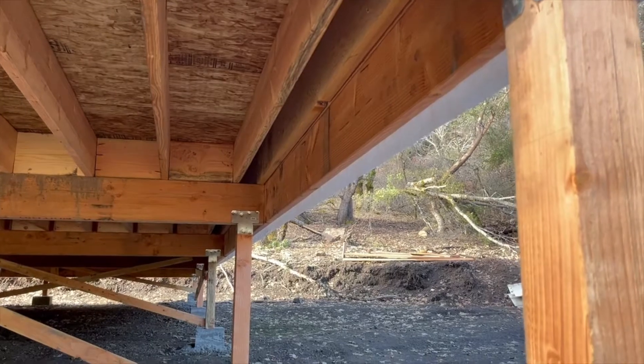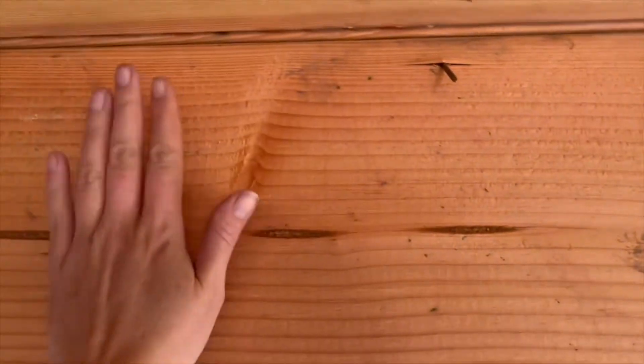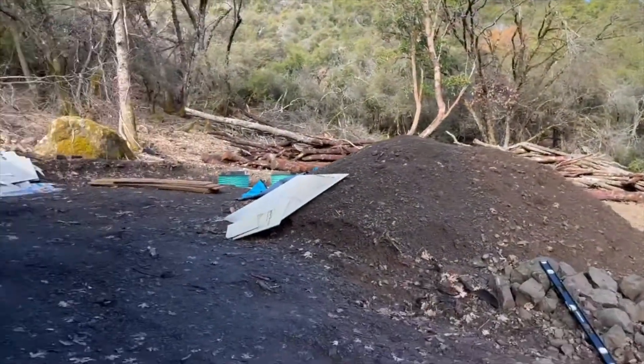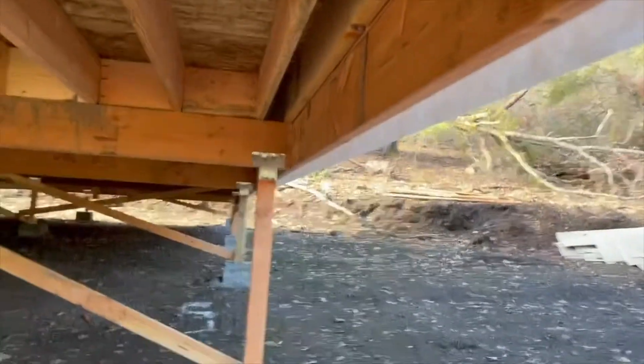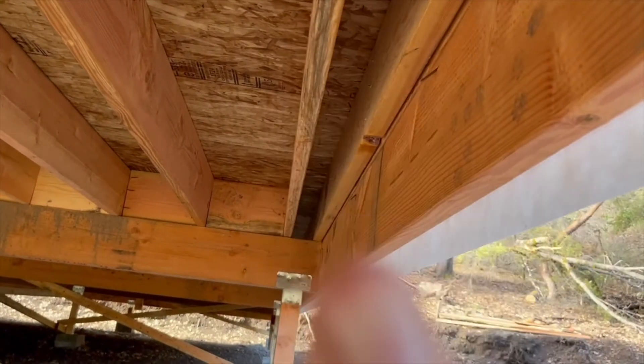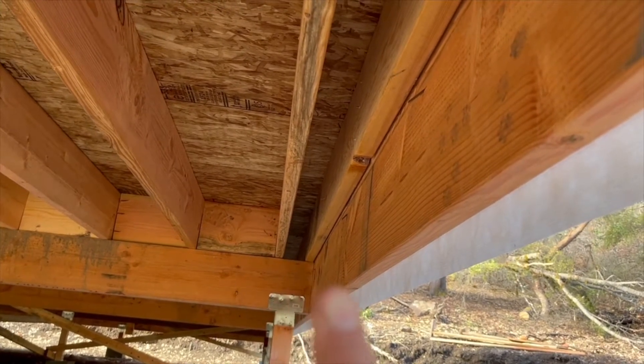I'm always grateful when my helper shows up — manhandling these big pieces of lumber can be a challenge by yourself. I am going to take the bracing on the inside up and attach it here to this rim joist. I'd like to take it up inside there ideally, but I'm not going to have enough room to attach it because I can't get a hammer or nail gun up there. So I'm going to attach it to this board.